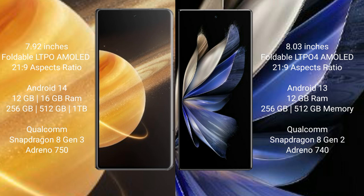Honor Magic V3 runs on the Android 14 operating system. Vivo X Fold 2 runs on the Android 13 operating system.